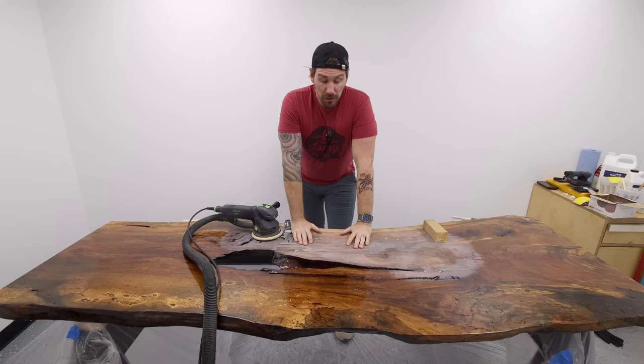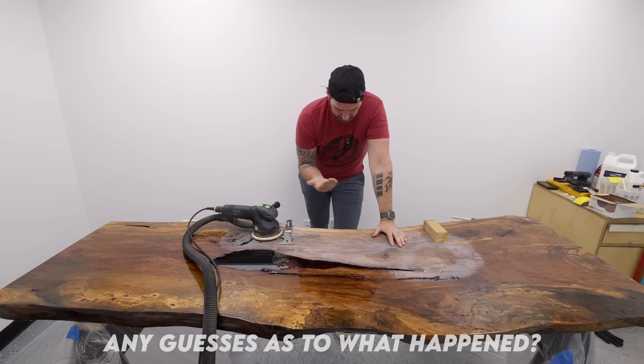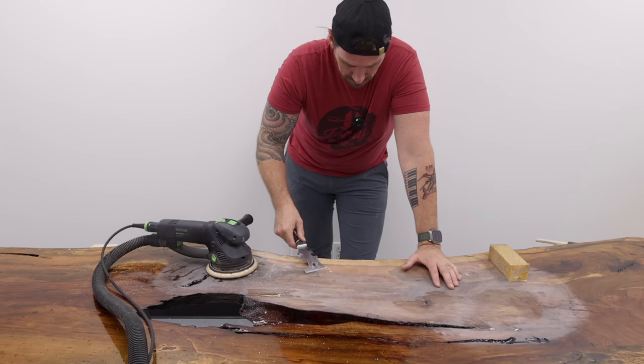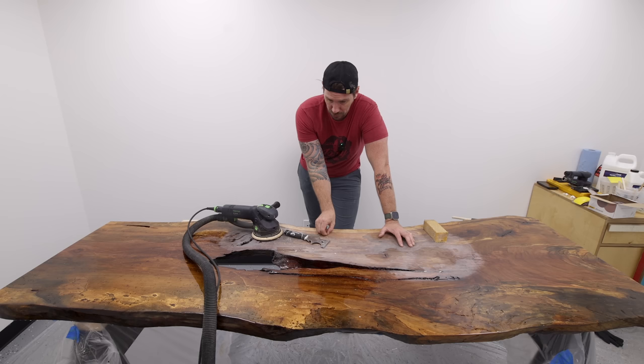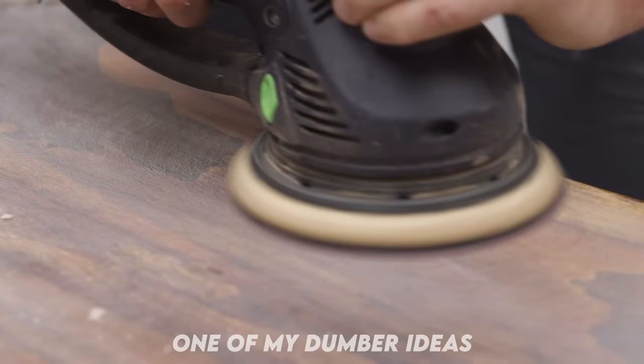Worst possible case scenario has happened. As I'm sanding, I can clearly see that the texture is not just on the surface — it's all the way through the epoxy. Now I'm going to have to sand off this entire coat of epoxy. It's softening up as I sand it, so I should be able to scrape off layers, but then I'll have to resand the entire surface. You have to get this entire flood coat off or this table is going to be ruined. Lesson learned: don't flood coat with penetrating epoxy.